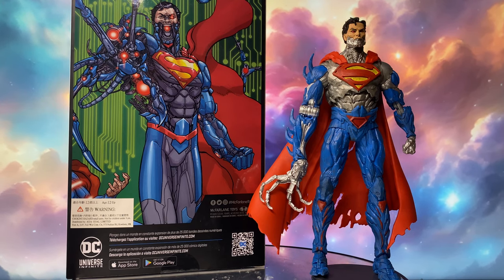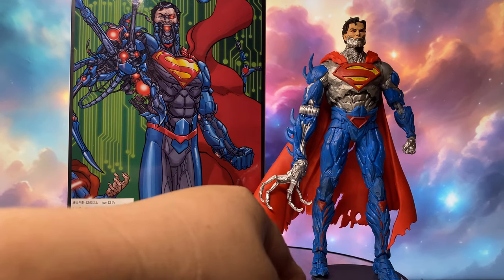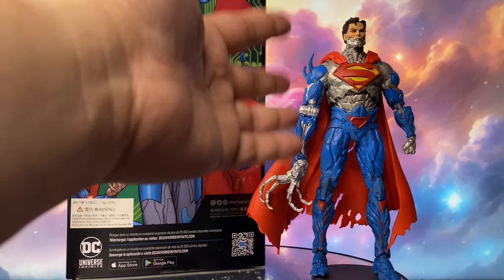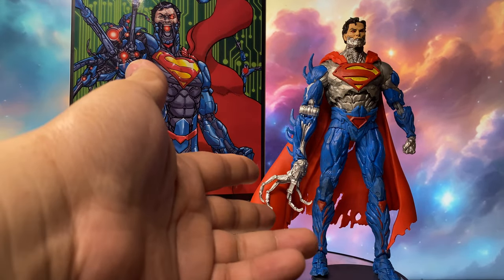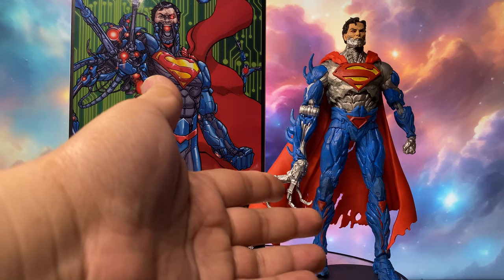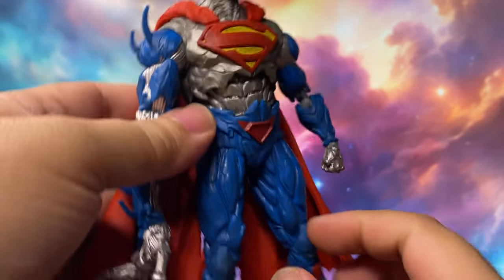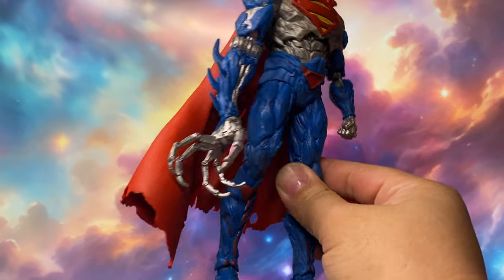If you guys are aware that this look really came from the comics, please leave a comment below. Otherwise, I'm actually assuming that this is McFarlane's way of putting their own touch on their figure. But if that is the case, then this should have been in the Page Puncher line. And if they give us a Cyborg Superman that is accurate to the comics, it should look like this. Putting that issue aside, let's have a look at the figure — as a lover of action figures, I think this is a win for McFarlane.